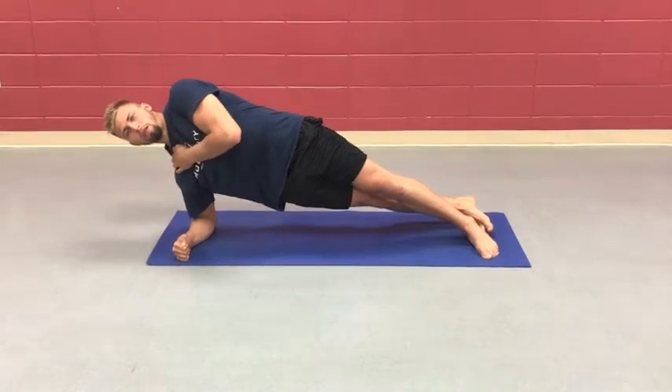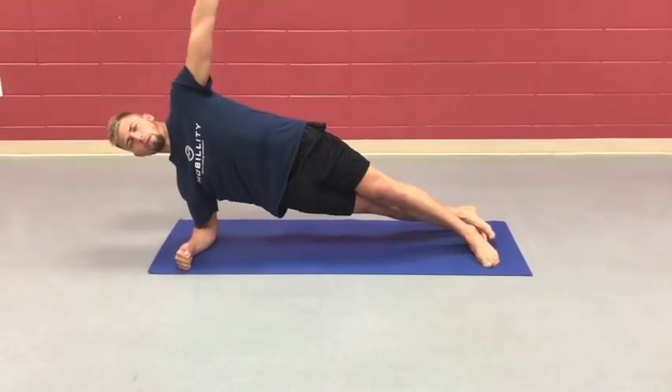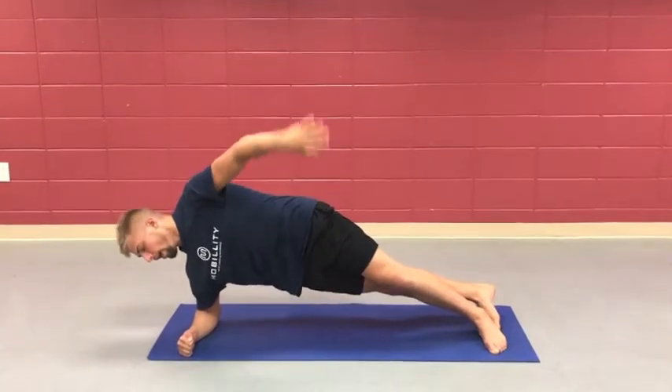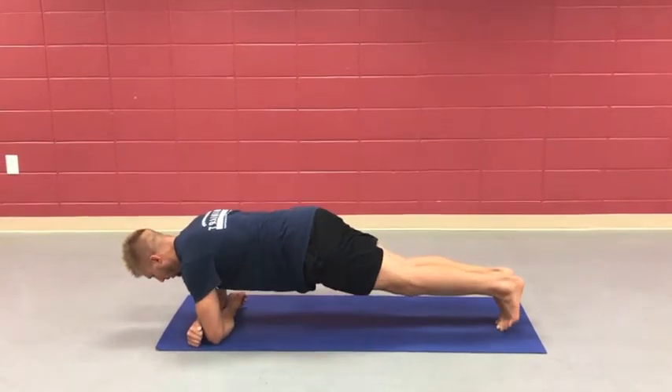This helps your stability; this challenges you a little bit more. Maximum 10 seconds. And then when we're moving to the other side, we move to this position here.